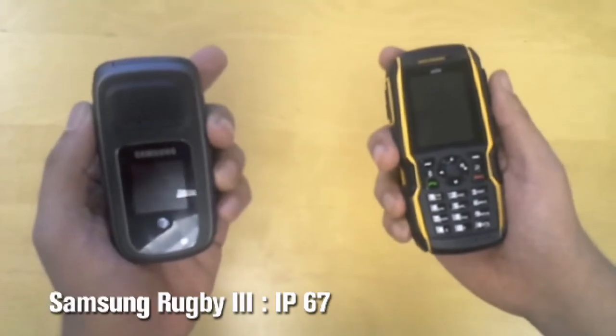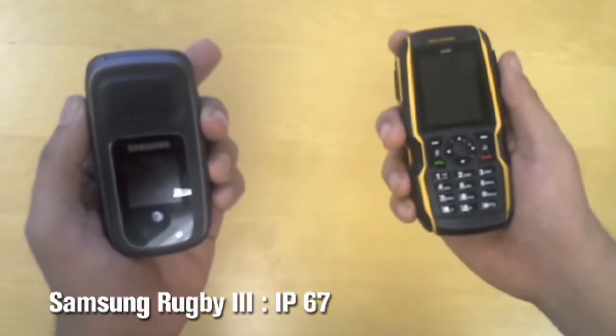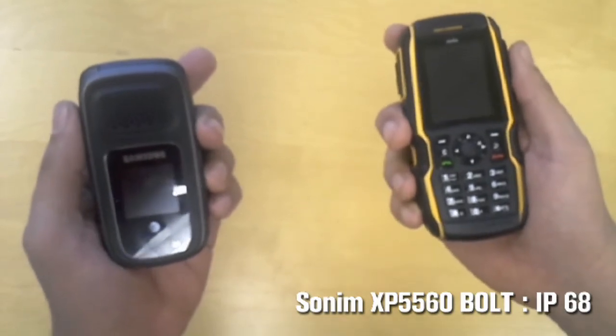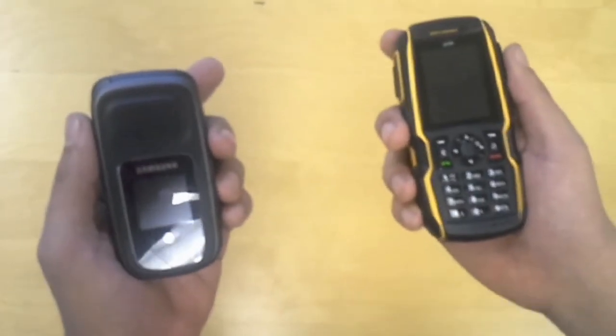The Samsung Rugby 3 is rated IP67, meaning the phone can be submerged in up to 3 feet of water for a short period of time. The Sonom XP5560 Bolt is rated IP68, meaning the phone can be submerged in up to 6.5 feet of water for 30 minutes.